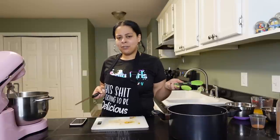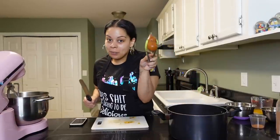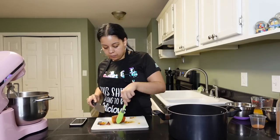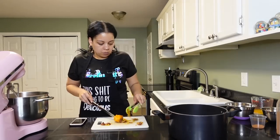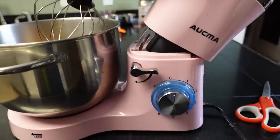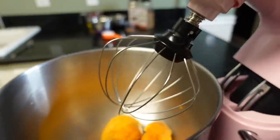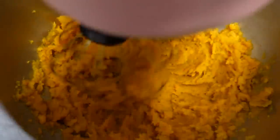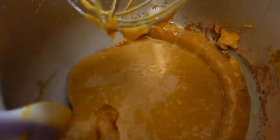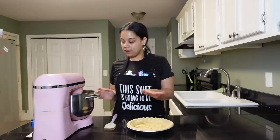Usually for one sweet potato pie I'll use about two, maybe three medium-sized sweet potatoes. But Instacart really tried me and brought me sweet potato fries, so I'm doing four. I don't know what it's called — I think it's an electric mixer — but that's what we're about to use. You want to use the whisk attachment, not the regular one, to make sure everything gets mixed.